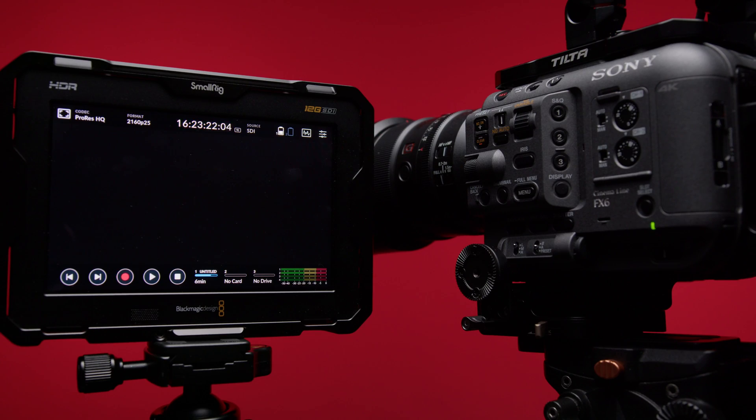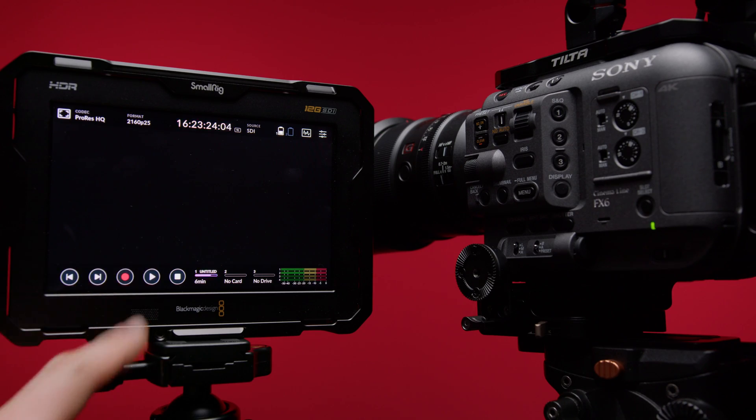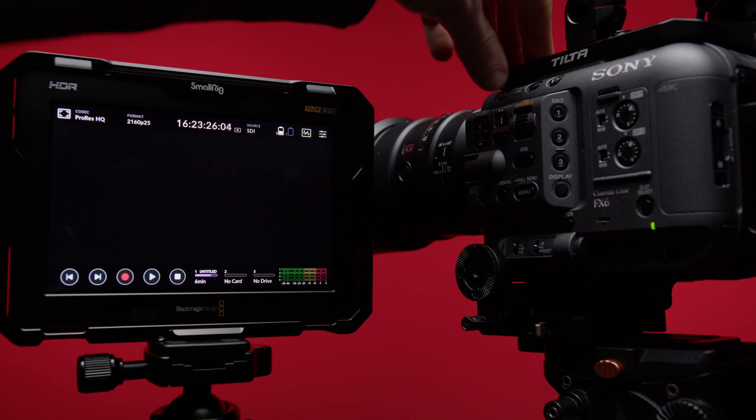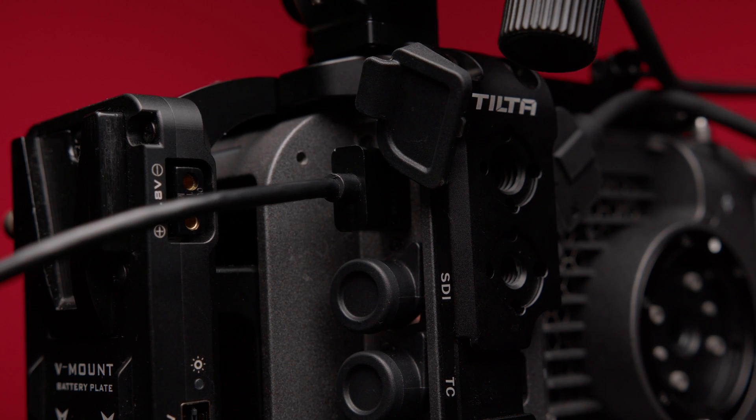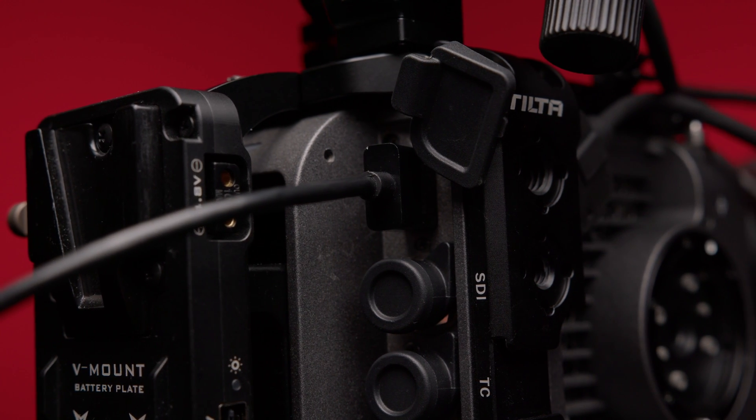I was able to fix the problem by resetting the camera. This is of course annoying because you lose all your camera settings, but that's the only way I've been able to find so far. Let's take a look at the connectors of the camera and why there is a small downer.